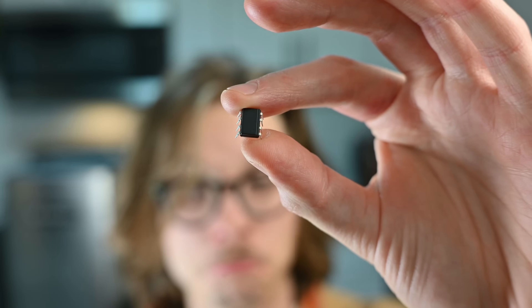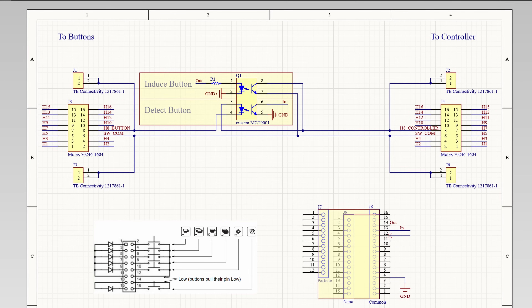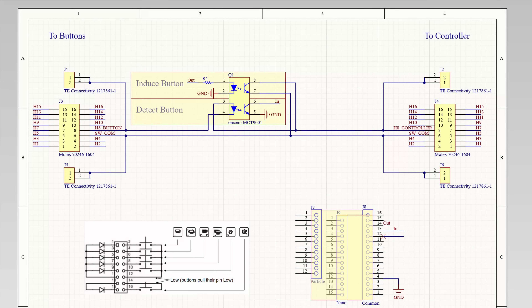In order to both detect and induce the button press, all you need is something like this — an optocoupler. This one actually has two channels, so I can do both. Looking at the schematic: you wire the switch in series with one channel so you can detect the current running through the switch, and wire the other channel in parallel with the switch to bypass and simulate the switch with the optocoupler. What I probably like most about this design is that if I have any reason not to use it, I can just power it off and the espresso machine acts as if it's not even there. And it requires as little as one cable to install — so it can be very quick.